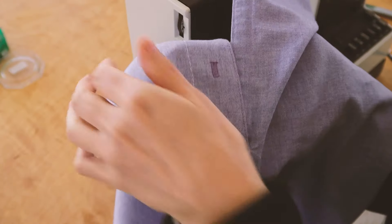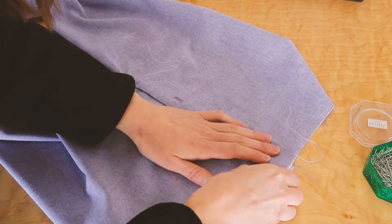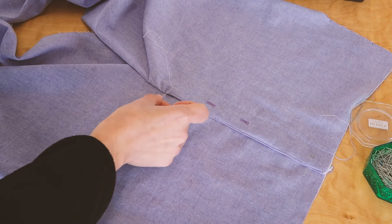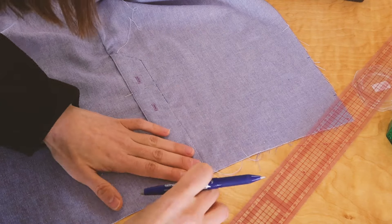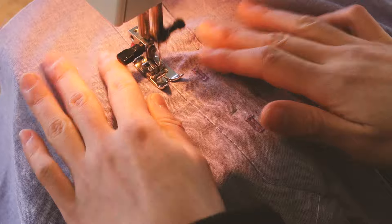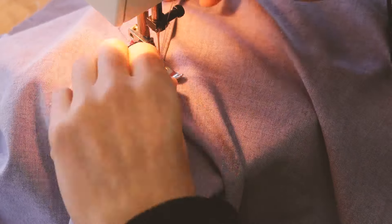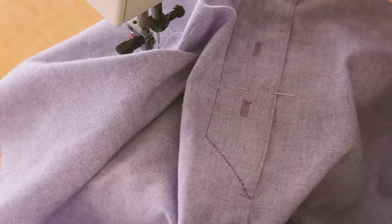Here's the result. I've pinned the two flies in place, I trace my seams and I sew on top. Then I remove the basting stitches and I erase my markings.